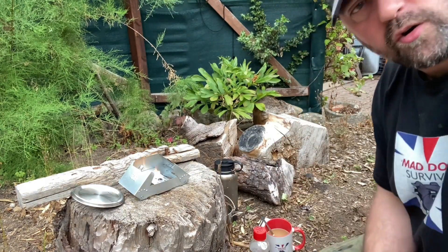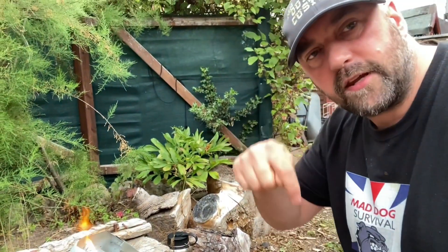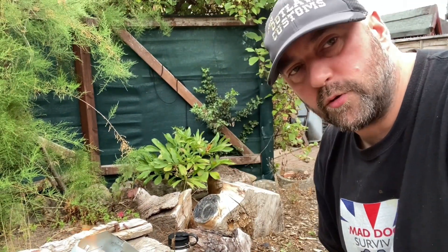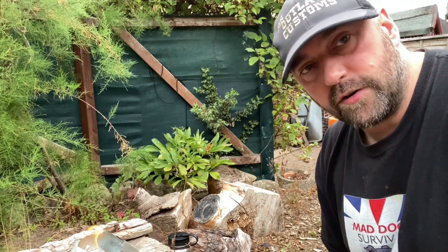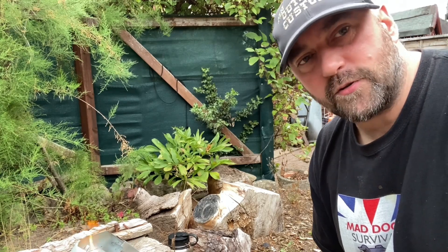Check out my little eBay shop — I will leave links in the description box below as always. Again, thank you all very much for your kind support and views, and until next time, which won't be long, Mad Dog signing off.